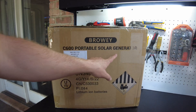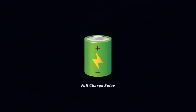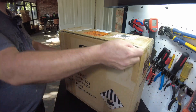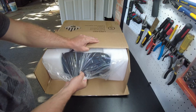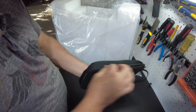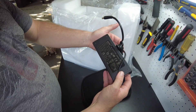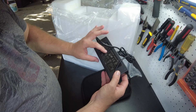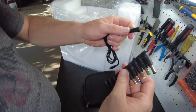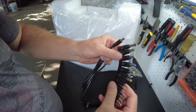Today we have a portable solar generator from Browery. Let's open it up. We have an accessory pack - let's see what we got in here: a car charger cord, an AC charging brick that says 24 volt at 5 amps / 120 watts, a bunch of barrel jack tips, and I guess these are to adapt to different devices. That's pretty neat - I haven't seen a solar generator come with these.